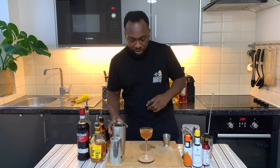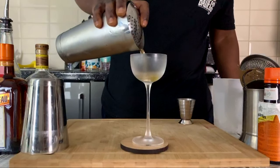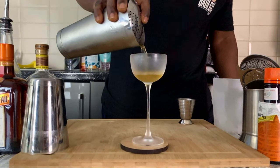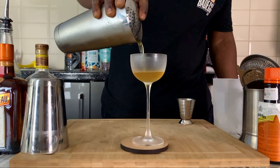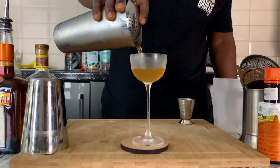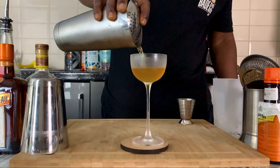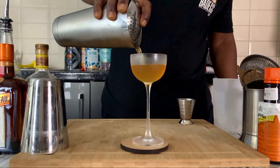There we go, our drink is ready. It's a William Porter. Thank you very much guys, enjoy your drink.